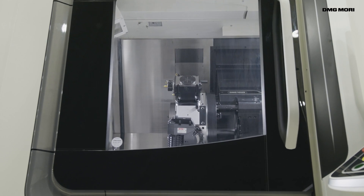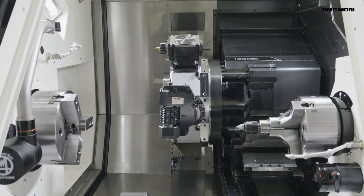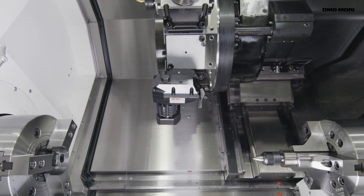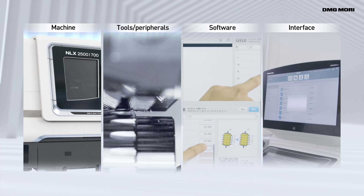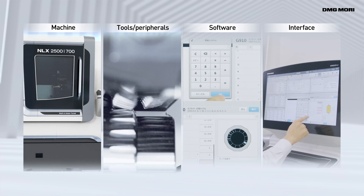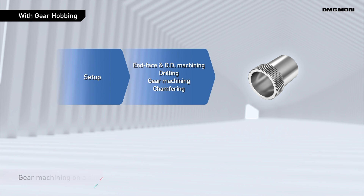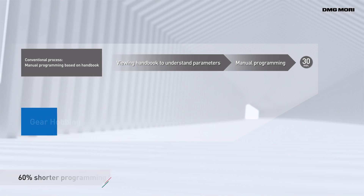But now DMG Mori has developed the Gear Hobbing technology cycle for easy gear hobbing on general purpose machines. This Gear Hobbing solution combines a high precision machine with the optimal tool, plus a user friendly interface and software. It achieves process integration on a single machine, enhancing production efficiency while at the same time reducing costs.